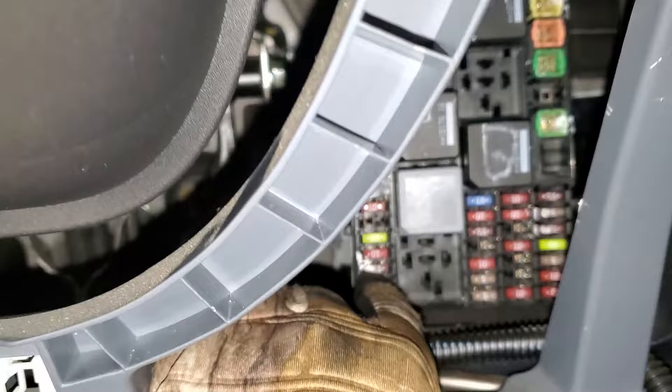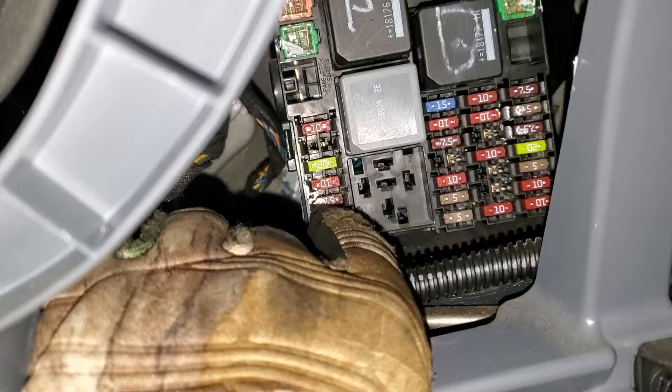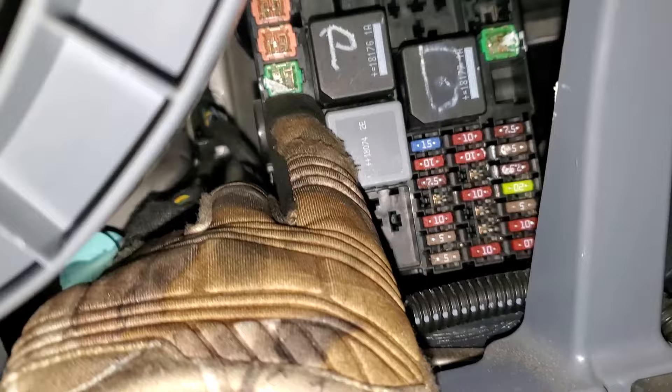That seven and a half amp fuse right there is for the power point relay control. There's also a fuse right there that is for the inverter, if you've got one equipped.